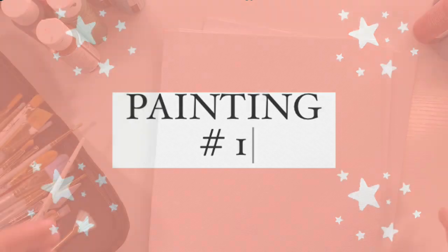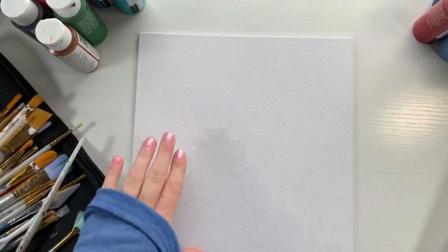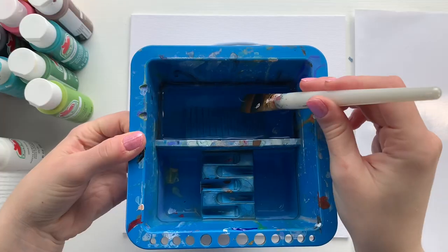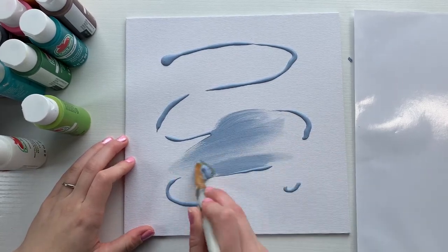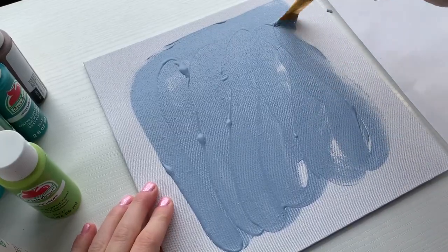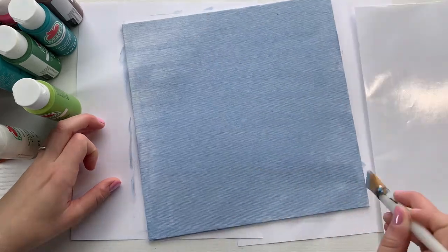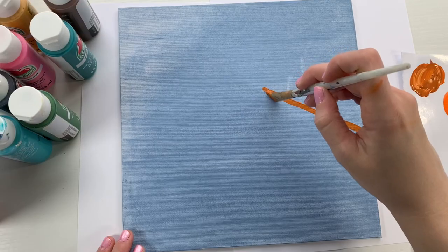Let's get started on painting number one. This first painting is going to be a desert landscape so we are going to be needing a lot of oranges, but first we are going to start by coating the whole canvas in a layer of blue. It's always good to start with a base layer. I'm just thinning it out with a little bit of water to make it spread easier and have a thin coat over the whole surface of the canvas.